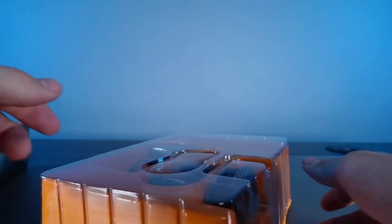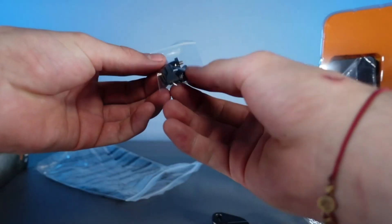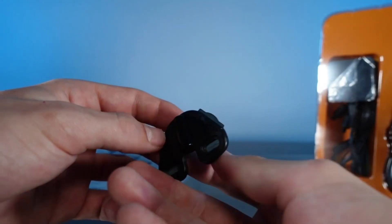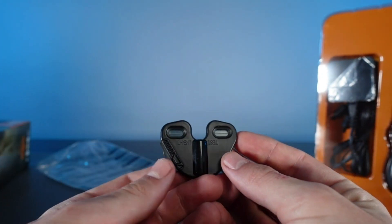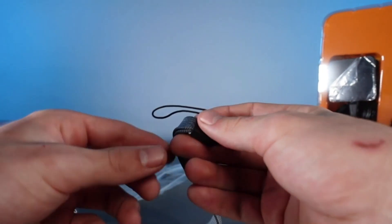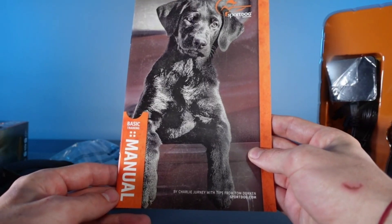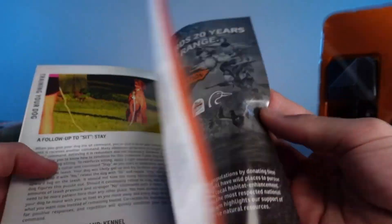Here's everything that comes inside the box. It gives you a training guide and an operation manual. It also comes with replaceable waterproof charging connections. This also includes a tester for the dog collar itself to make sure that everything is working properly. It also gives you a sling so you're able to tie up your remote around your neck. This comes with a basic training guide manual so you're able to properly train your dog with this collar, and it gives you a bunch of tips and tricks.